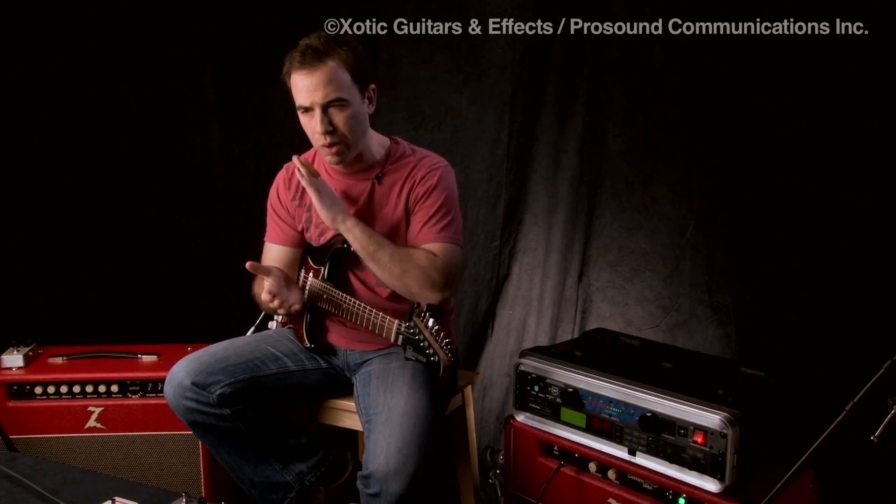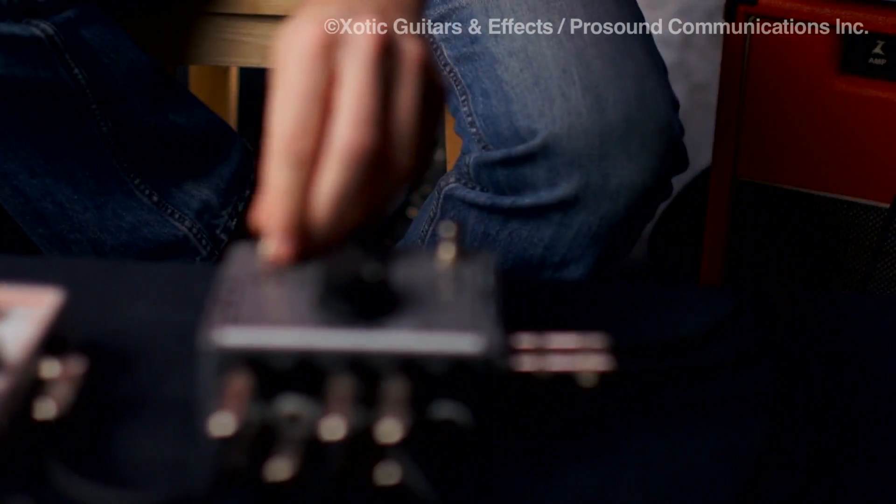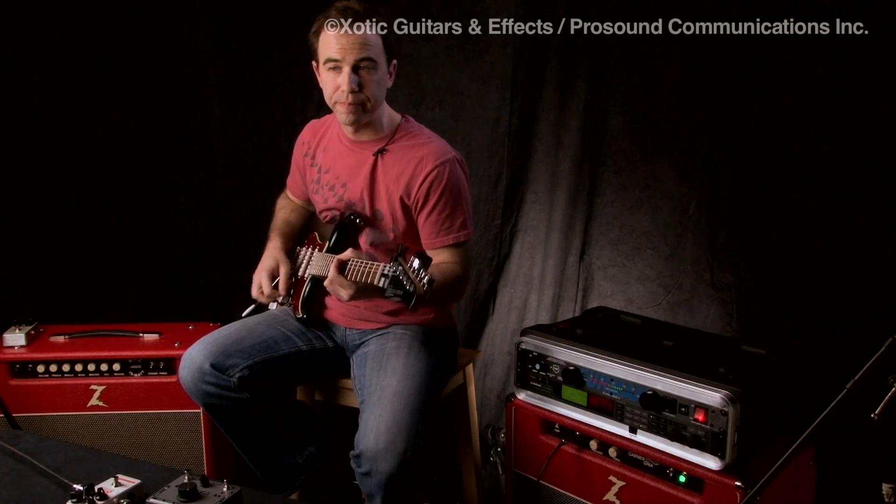So the Stereo Xblender gives us a really simple way to start adjusting things. If you want it completely killed, you just step on the button. Here's my delay — if I want it completely off, I'm just going to turn it off, like you would any pedal.